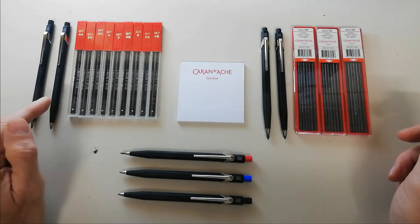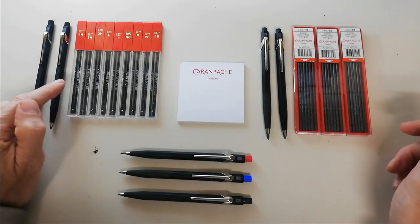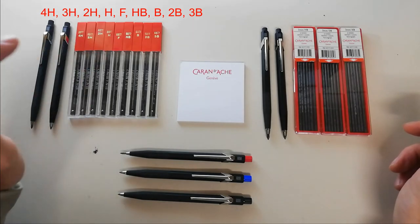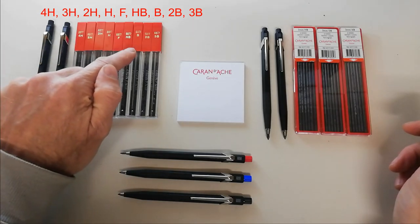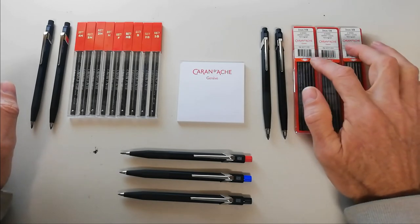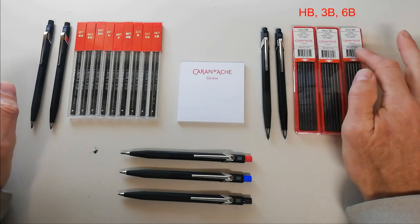The refills are available in two millimeters in 4H, 3H, 2H, H, F, HB, B, 2B, and 3B. In three millimeter, it is available in HB, 3B, and 6B.